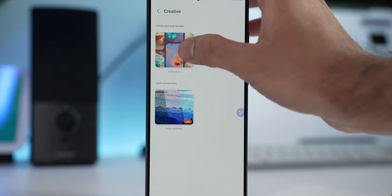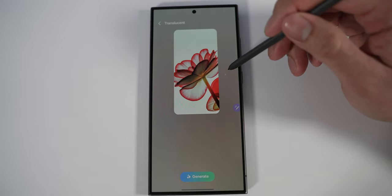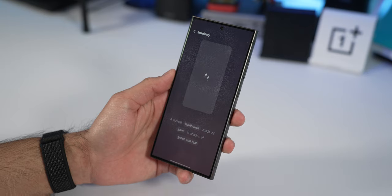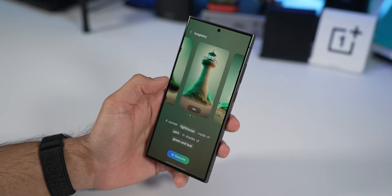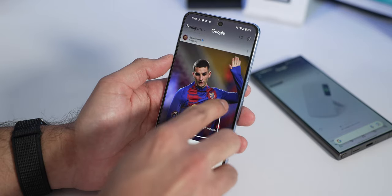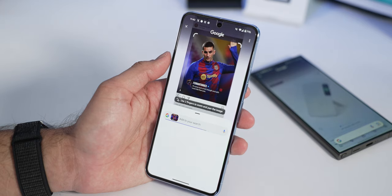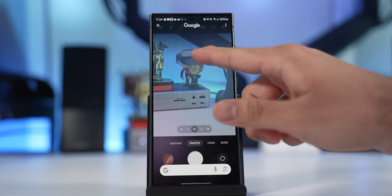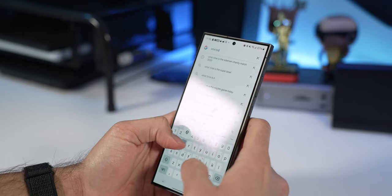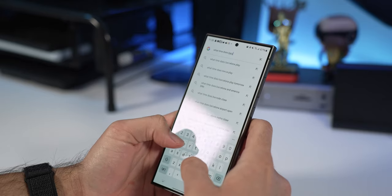The Wallpaper AI generates custom wallpapers from predetermined prompts, but I find the results limited and not to my taste — I get my wallpapers from Backdrops. Circle to Search is a feature I do like: hold the home bar to bring up a quick search bar from anywhere — in an app, a game, anywhere. You can also use the camera to search for things in real life. It's super convenient and will likely come to the S23 Ultra too.